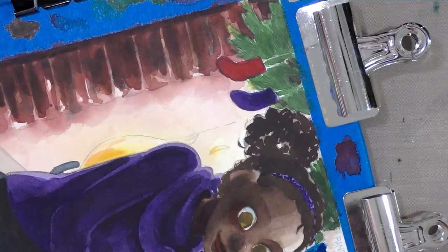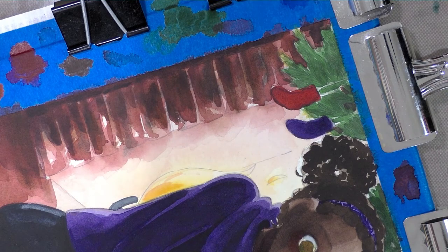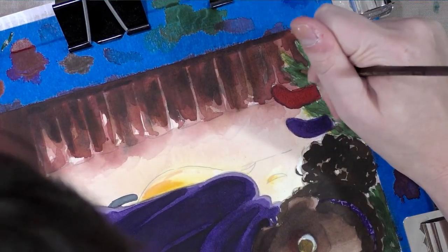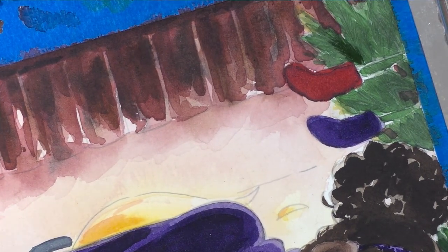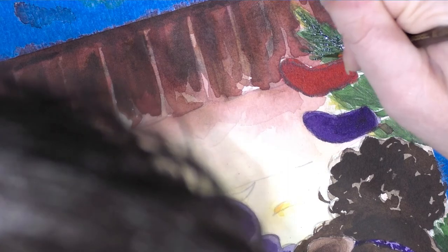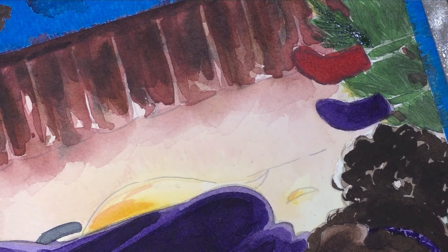While that's drying, we can get to work on the greenery. I'm using an Escoda Reserva in size 1 — it's beaten up to heck and back because I used to use it for inking, and when it ceased to work well for inking I moved it on over to watercolor. I'm going to draw really fine lines, dry on to dry. This will take a long time, but the technique is pretty much what I'm showing you — very simple.